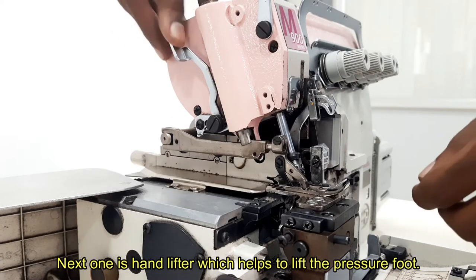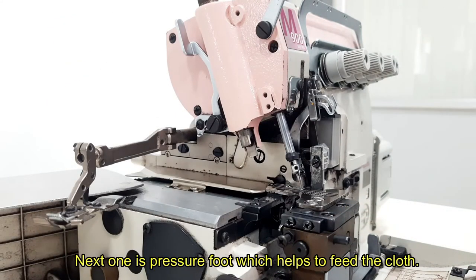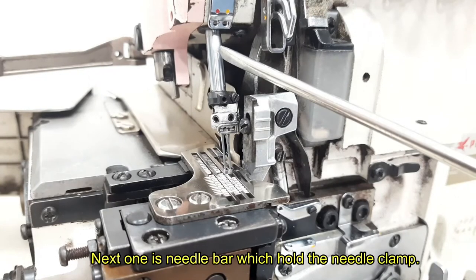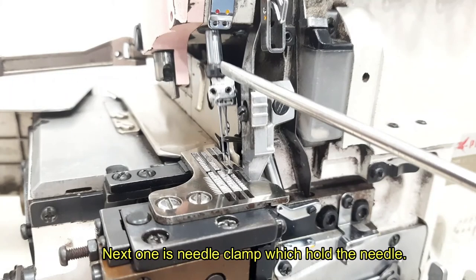Next one is hand lifter, which helps to lift the pressure foot. Next one is pressure foot, which helps to feed the cloth. Next one is needle bar, which holds the needle clamp. Next one is needle clamp, which holds the needle.